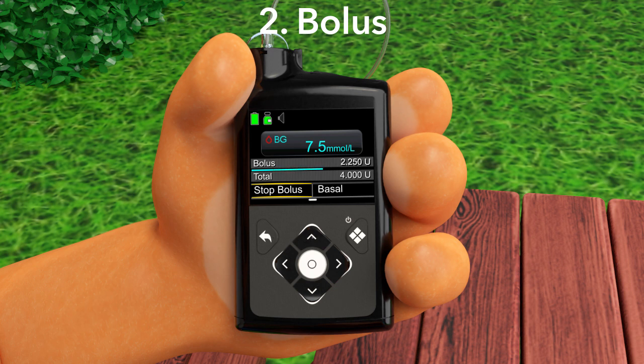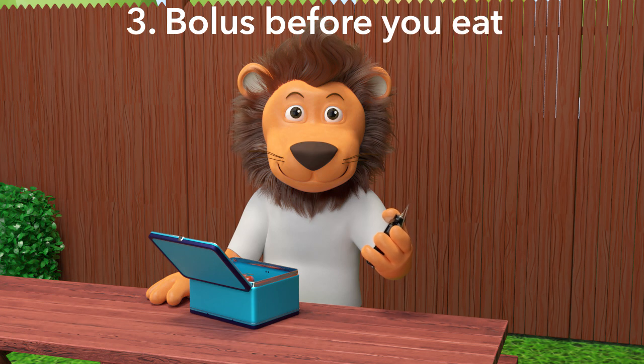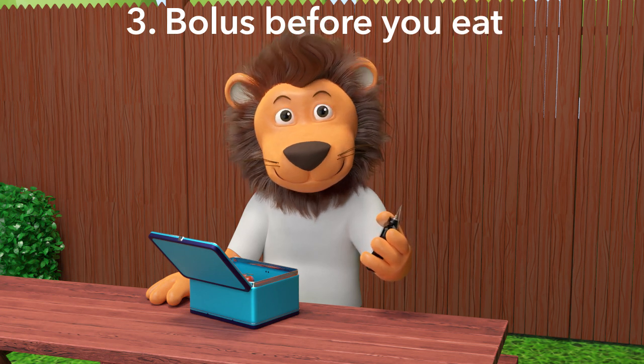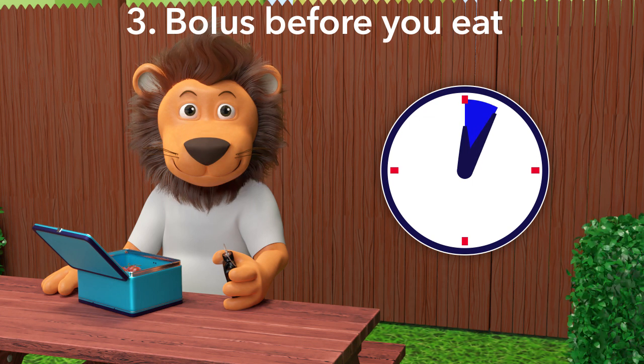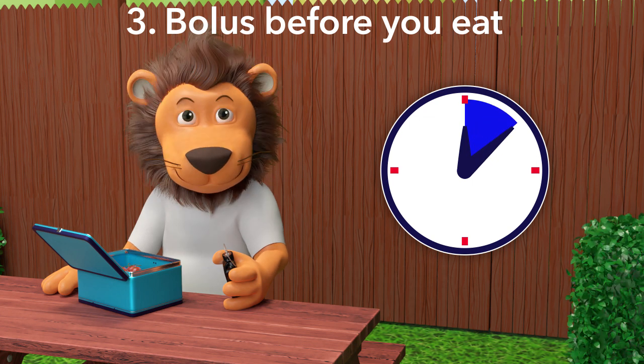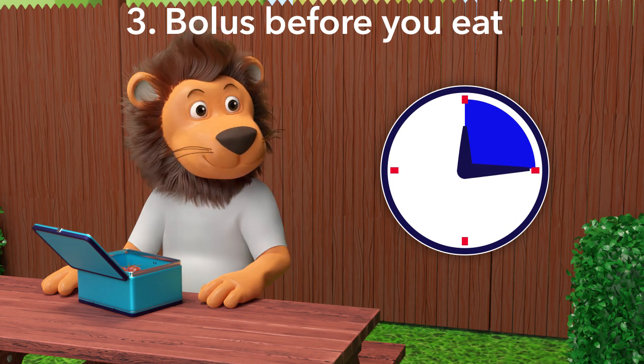You can tell the pump is delivering the bolus as the blue line moves across the screen. The third and final step we need to remember is that whenever you or your parents give you a bolus for carbs you are going to eat, you should always bolus before you eat, not after or during. In fact, you should bolus 10 to 20 minutes before you eat, so that there is enough time for your bolus insulin to work in your body.